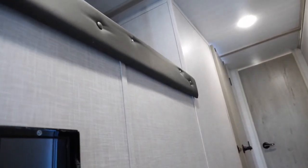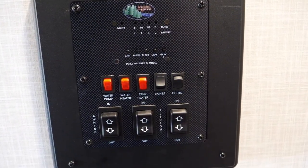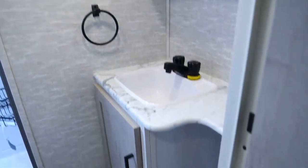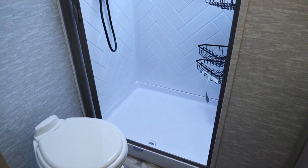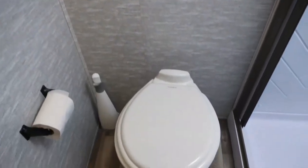Continuing on, we do have the ladder which I will install for this bunk area, which we really just use for storage. Your panel for checking all of your tanks, slide-outs, and everything is right here. You've got your bathroom here, which is a nice size with lots of storage. The shower is plenty big — I'm six feet tall and have no issues. It's got a skylight in there, an exhaust, and a porcelain toilet.